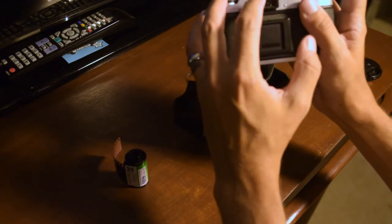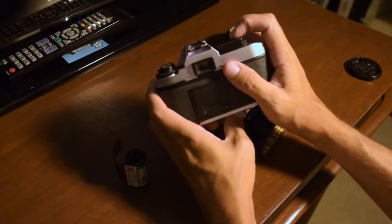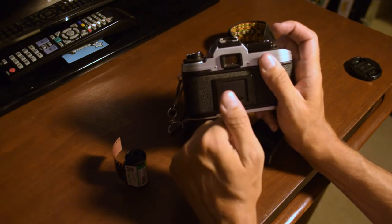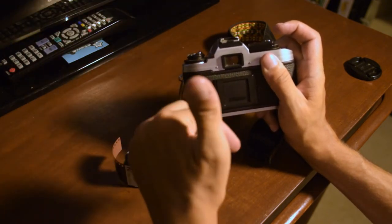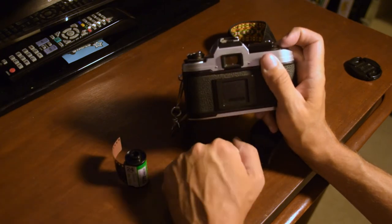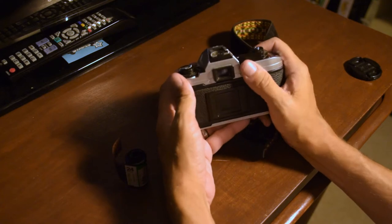If you want to make sure whether or not your batteries are working, take the lens cap off with a lens on, look through the viewfinder, and slightly halfway-press the shutter button. A little needle will bounce up if you have battery power. If it stays up for 10 to 20 seconds, the battery is good. If it drops within about three seconds, the battery is getting low.